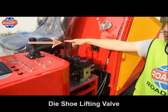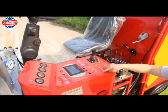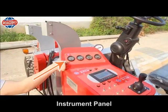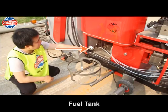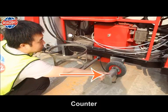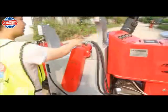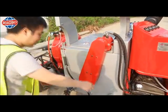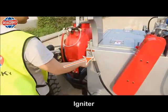Tie shoe lifting valve. Forward-backward valve. Control panel. Instrument panel. Fuel tank. Counter. Gas tank. Hydraulic model. Burner.